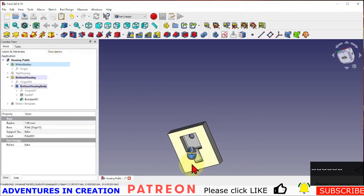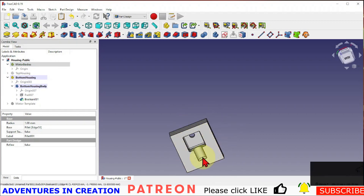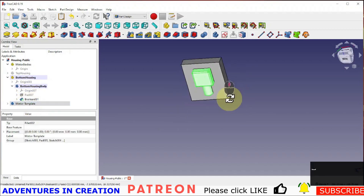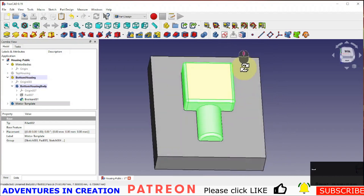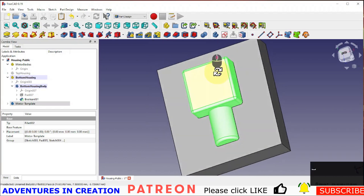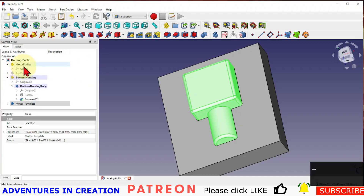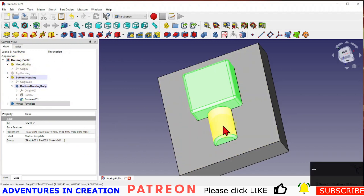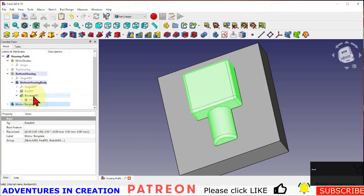That looks great, except when I turn on the motor template you can see the motor fits in there absolutely snug — and we don't want that. So we're going to go back into the motor and change it to provide some clearance. Remember, once you use that motor in a boolean, that motor will still show up inside the boolean operation, so we can still go in and make modifications to it.